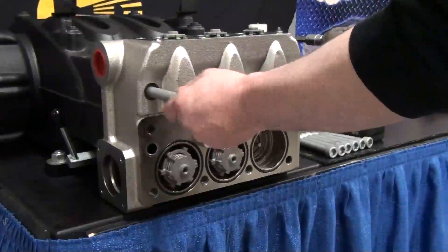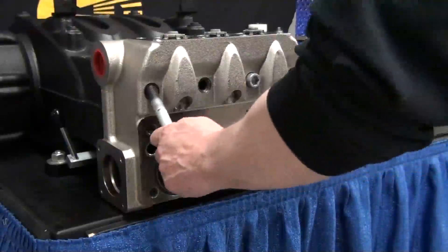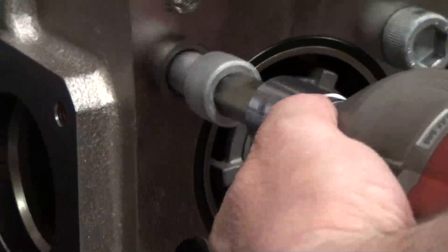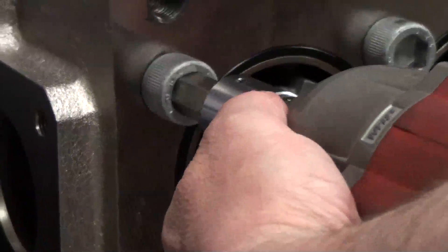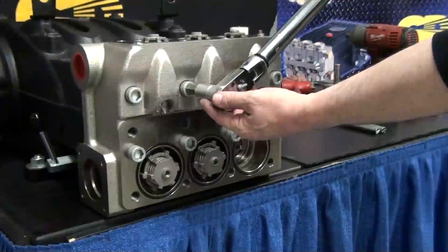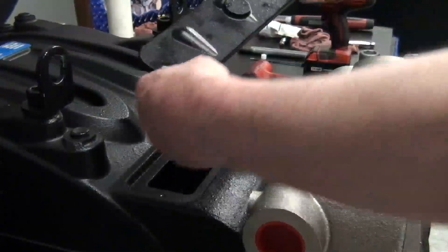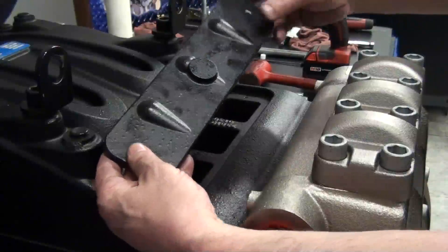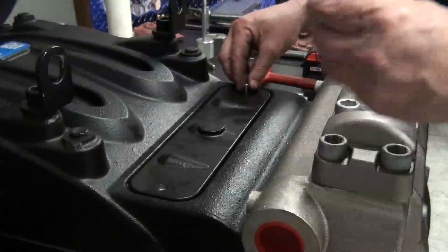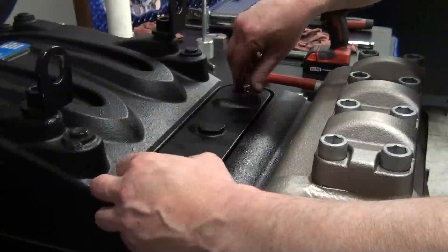Remove the support pins and reinstall the remaining bolts. These bolts should be torqued in a sequence starting with the middle bolts and working around in a circular pattern. Use the proper torque specs, which can also be found on page 52 of the repair manual. Reinstall the crankcase access panel and torque the two 5mm bolts according to specs.